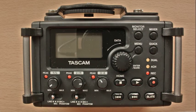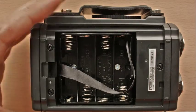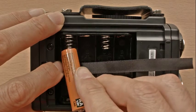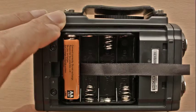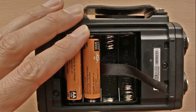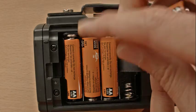First of all, let's set up the DR6D. Turn the unit over to access the battery compartment on the back. Remove the cover, extend the ribbon over the battery cage, and place the left-hand battery in first to make it easier to remove them when finished. It's recommended to use alkaline batteries rather than rechargeables with the DR6D, as it's quite power hungry.